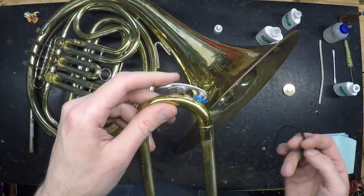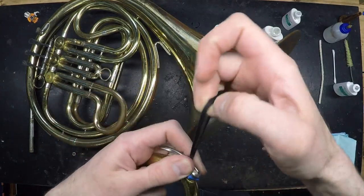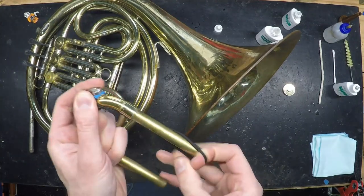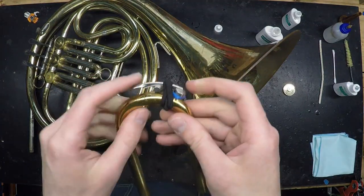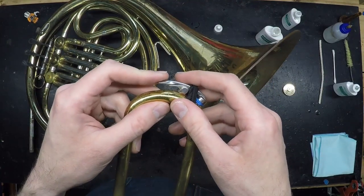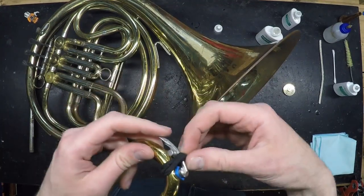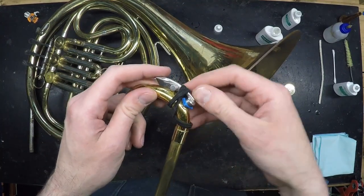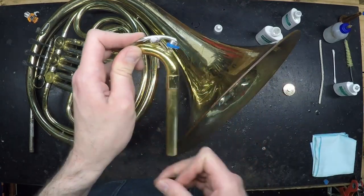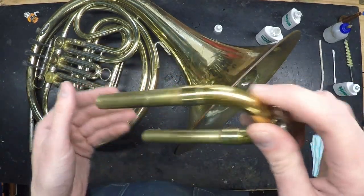Should the spring on your water key become broken, you can fix that by wrapping a hair tie around the water key. Avoid using a rubber band, as the sulfur in rubber can react with brass or silver and corrode the metal. As a last resort, you could cover the hole in the instrument with electrical tape or a band-aid, but in that case you wouldn't be able to drain water through it, so you'd occasionally have to remove the slide and dump water out manually.